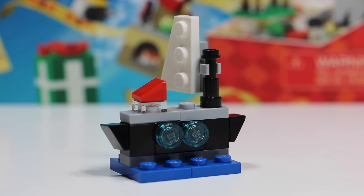Alright, so here's what the very first day of the LEGO Shop at Home promo advent calendar looked like. As you can see, it's this pretty awesome sailboat. The base of the sailboat is in water and then it's got some windows looking out on each side, as well as a really big sail and a couple other cool sailboat parts.